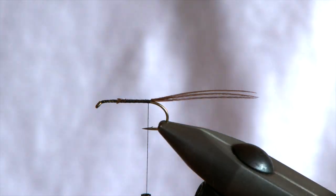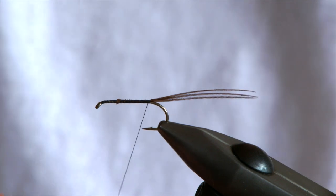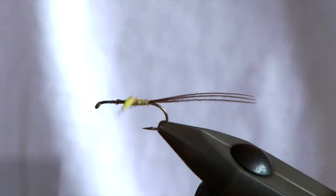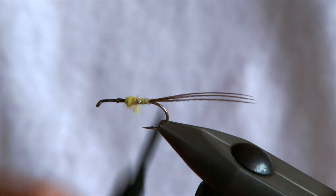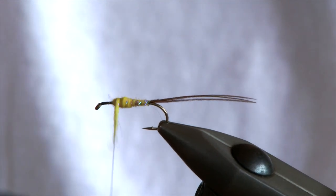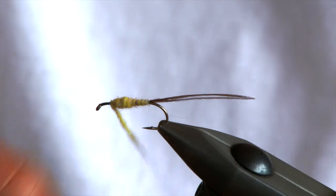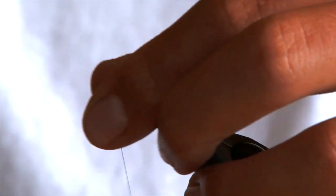For the dubbing I've got my beaver and I've mixed it with a little bit of sparkly dubbing just to get that hint of addition and a bit of a trigger for the fish. It makes your mayfly stand out a little bit from all the thousands of others that are around. Start the body nice and fine and build it up in a taper as it comes towards the front of the hook. Just keep building until you're satisfied with the shape. After a few fish this will change slightly but because the dubbing is nice and soft you can manipulate it how you like.